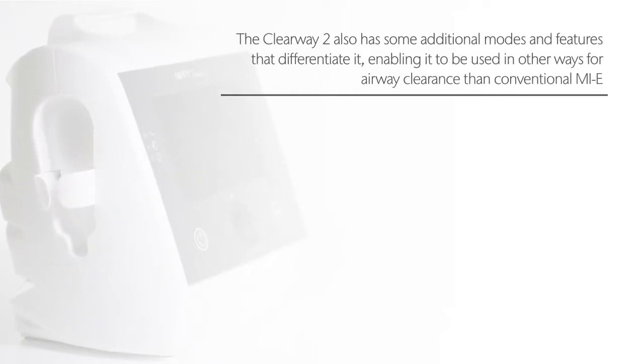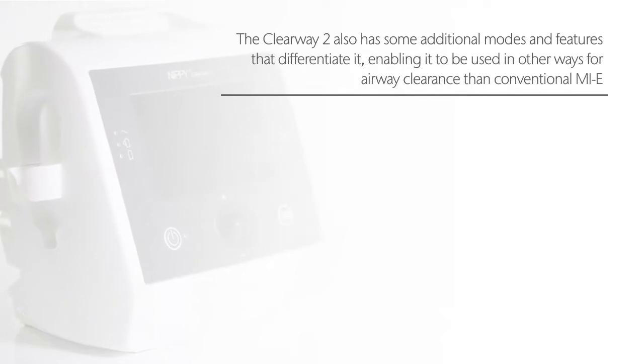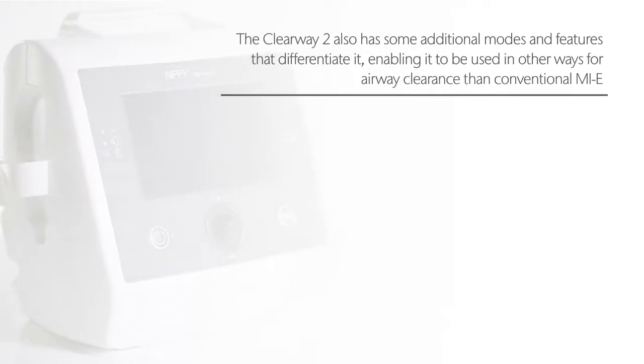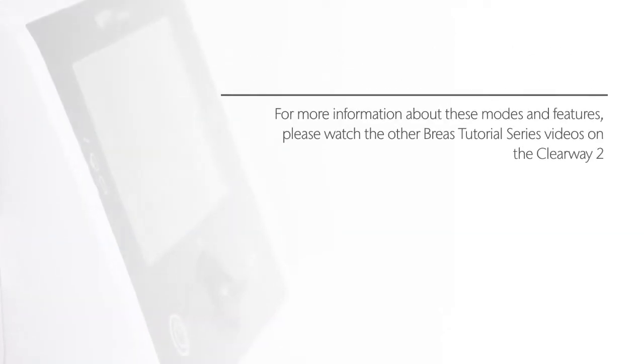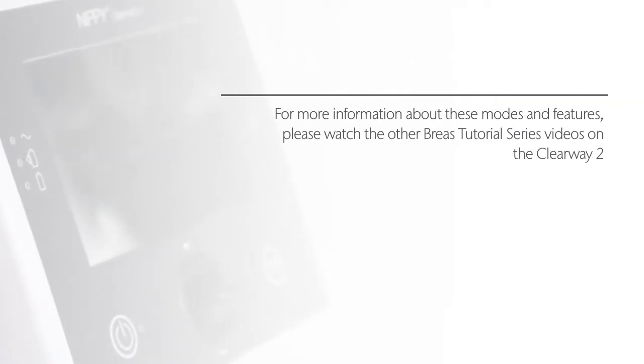The Clearway 2 also has some additional modes and features that differentiate it, enabling it to be used in other ways for airway clearance than conventional MIE. For more information about these modes and features please watch the other Breas tutorial series videos on the Clearway 2.